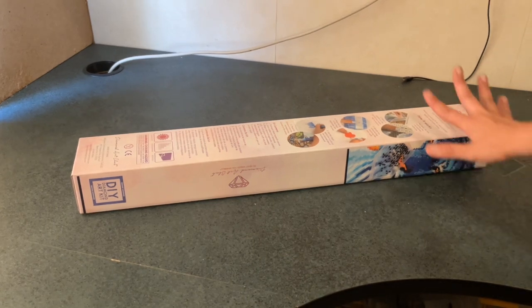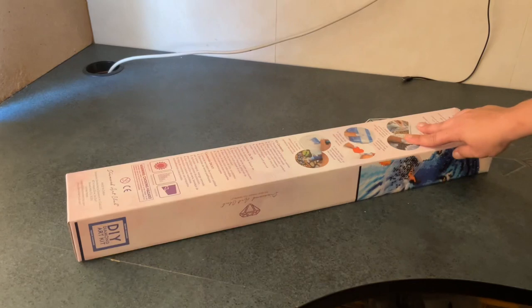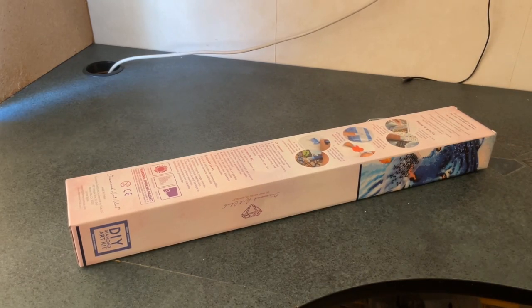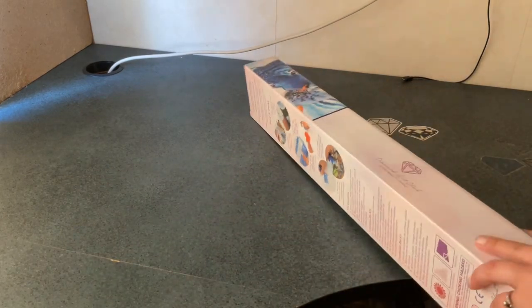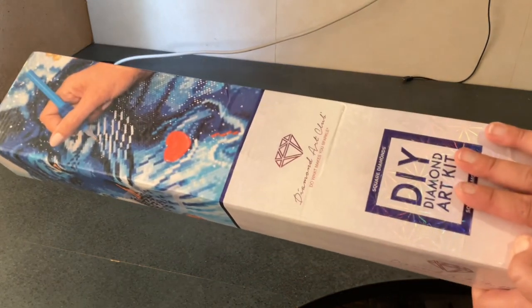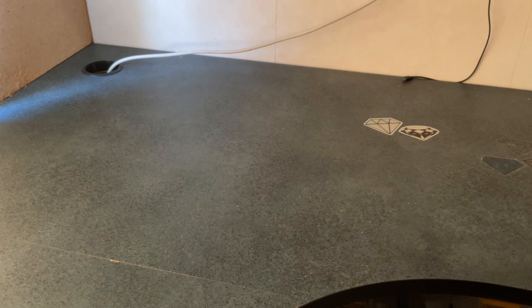I am back again with my second Diamond Art Club unboxing. This one I purchased at the same time as my previous video, so I won't show you the box because it's exactly the same. We have another square kit. Let's just get into it.